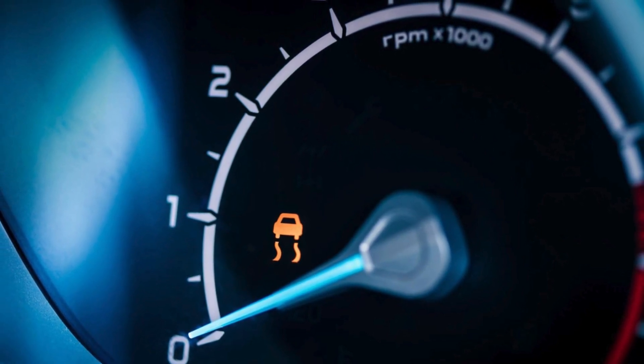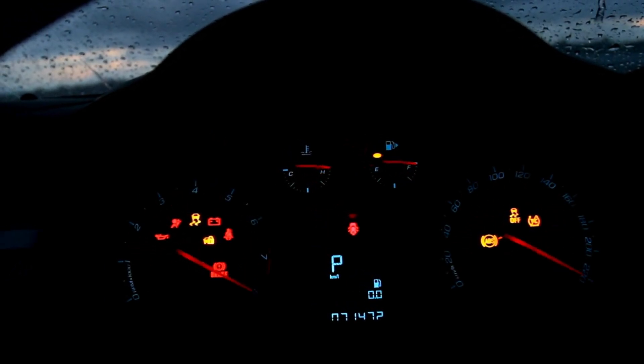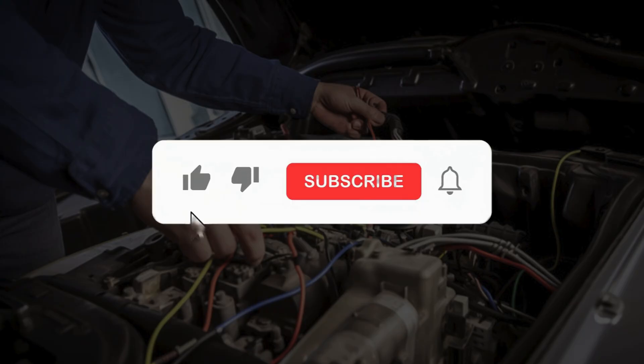If you found this video helpful and want to see more guides on how to reset dashboard warning lights and fix common car issues, make sure to give this video a thumbs up, subscribe to the channel, share it with your fellow car enthusiasts, and hit that notification bell so you never miss an update.